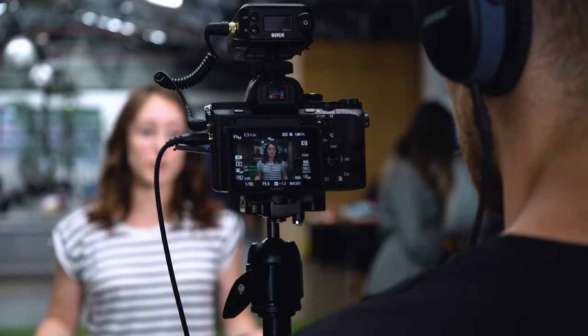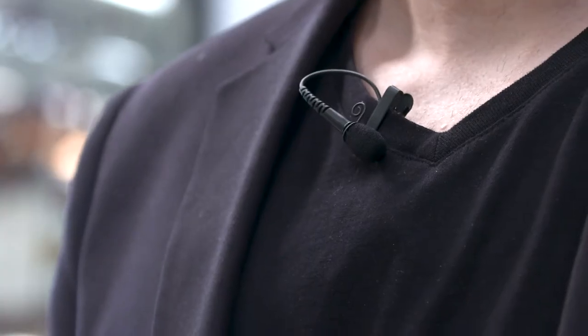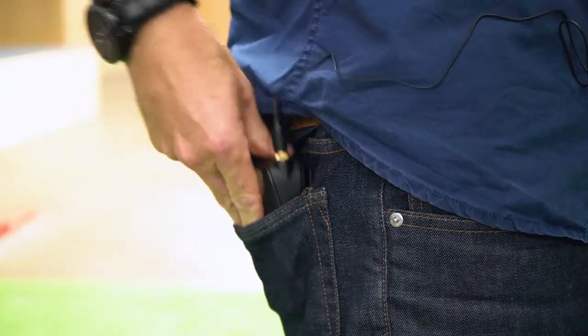Number one: hide that wire. When giving the transmitter to your presenter, make sure that you have them run the wire under their shirt and clip the mic to their collar or between their first and second button. You will also need to hide the receiver behind them, and you can do this by either clipping it to a belt or sliding it into one of their pockets.